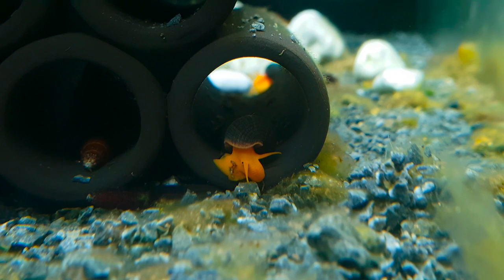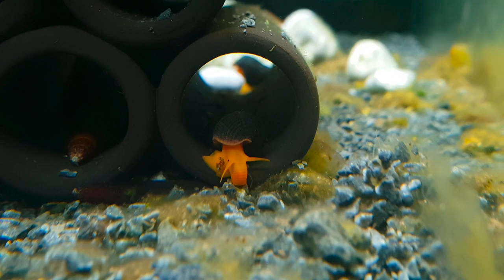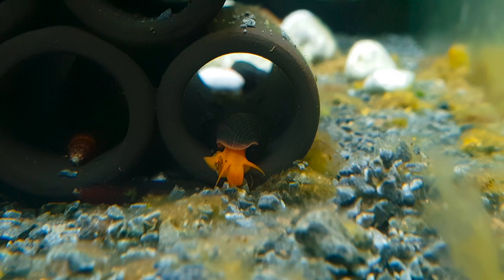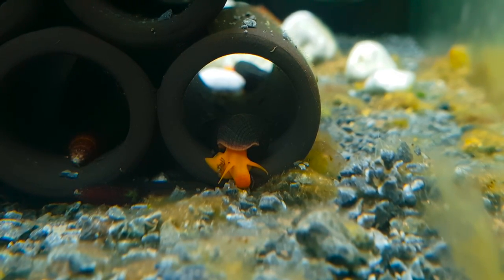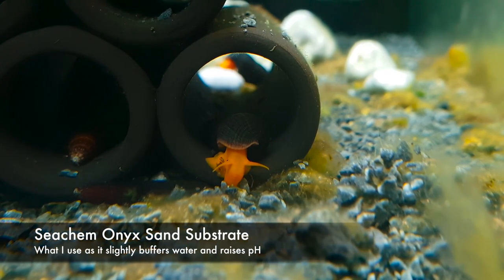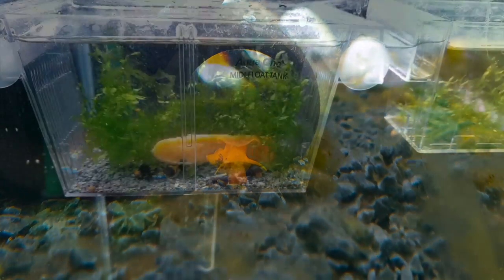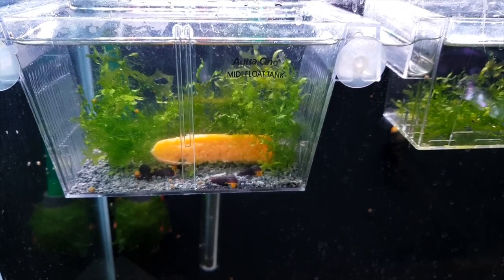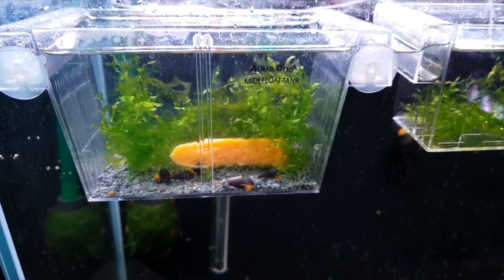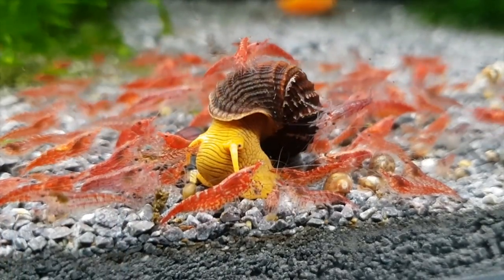For the tank setup, decorations that allow them to hide are needed, and this can be ornaments, rocks, or driftwood. I have found that shrimp grazing tubes such as this works really well for both juveniles and adults, as they can crawl through. Any type of fine substrate such as sand or small gravel is needed, as they will dig around a lot. Hardy plants such as anubias or java fern works really well with these snails as they won't eat it. You can have rabbit snails in a planted tank, but if they are hungry, they will eat a lot of the softer stem plants.